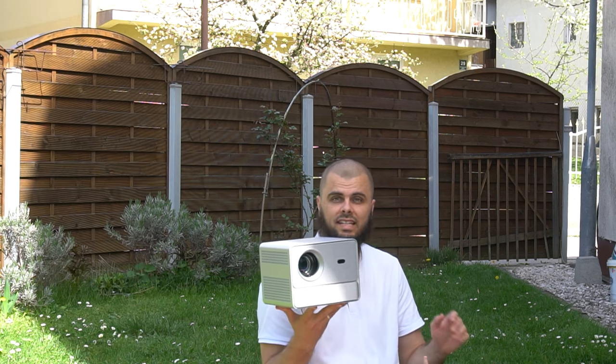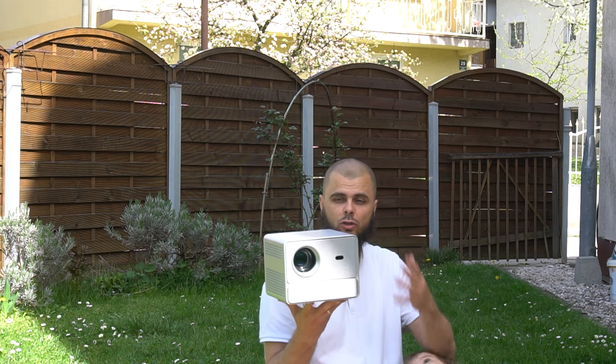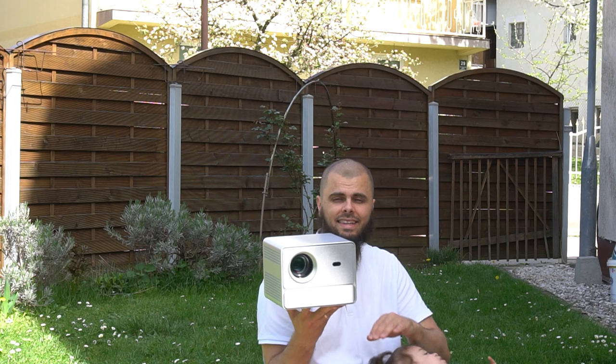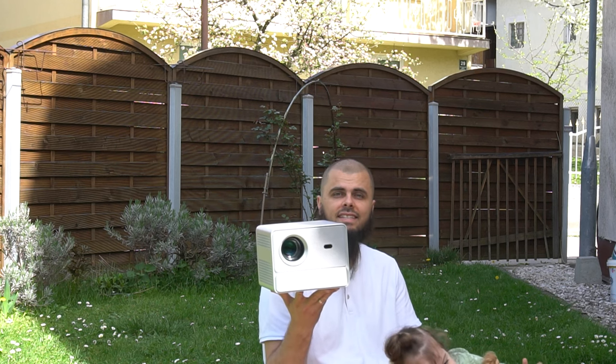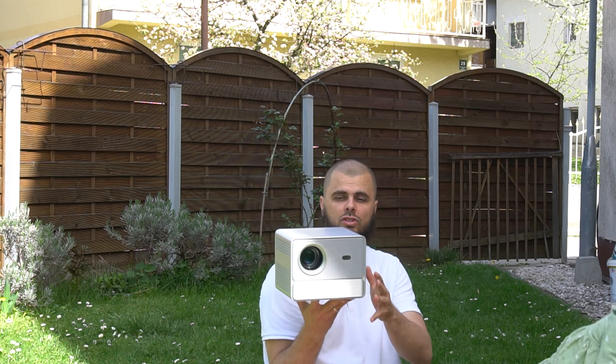So what do we have? Of course, it's a Google-certified projector, so it even has a voice assistant. Netflix, YouTube, even 4K support — but it is a 1080p native projector with 600 nits of lumens brightness. It's an optical machine with enclosed optics.